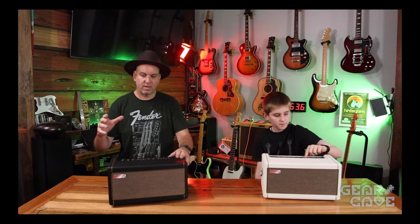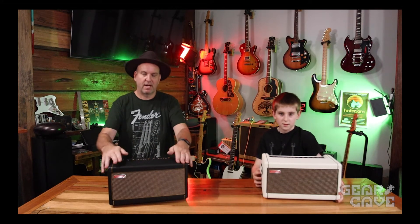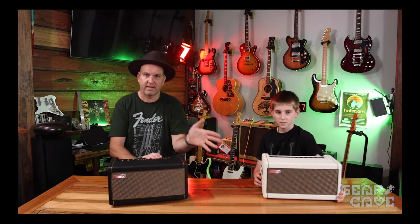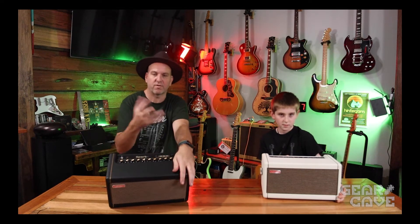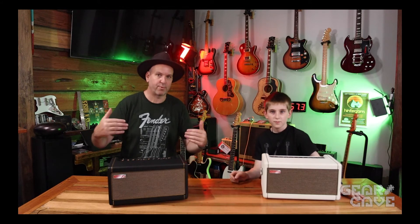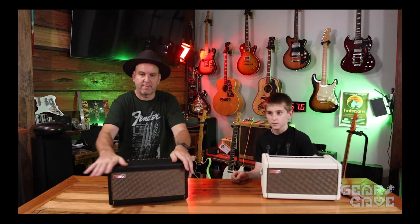You can use the amp without your iPad, but you will lose all the settings unless you've set a preset. So if you're out and about and you've forgotten your tablet, you can set presets through the app — channel one to clean funk with a few effects, then heavy metal, rock, reggae, whatever you want. That way you can use the amp without your smart device and still have your preset tones, which is cool.